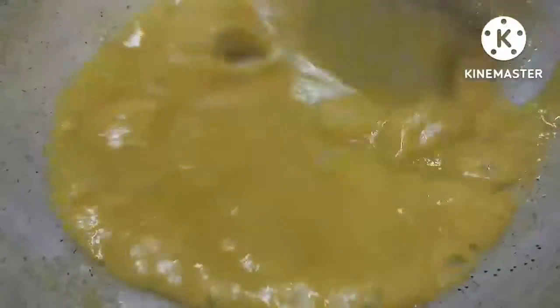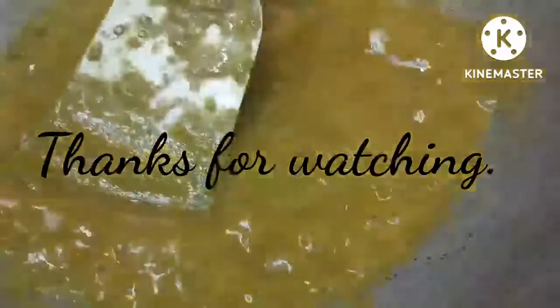We will be cooking in a few minutes. Let's put it in the pot.